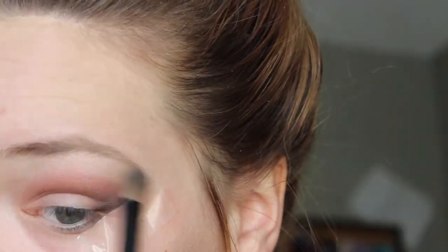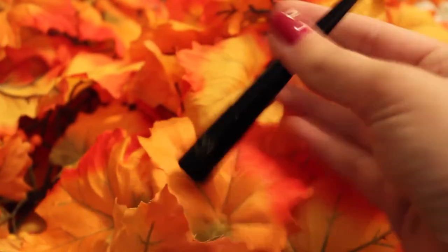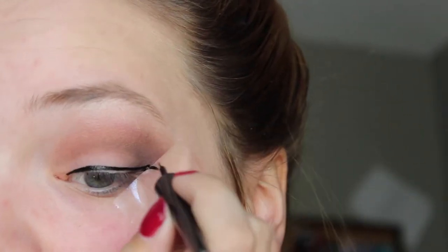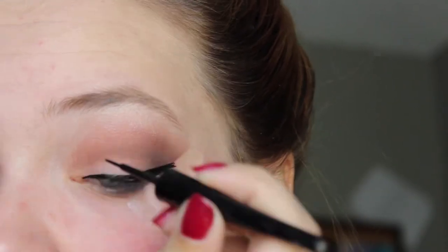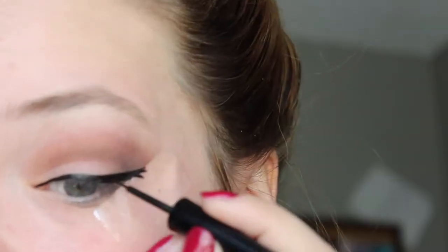Right here I'm just blending blending and blending. And then I'm just highlighting with Venus. I'm going to do my winged eyeliner with the ELF liquid liner. I like it and it's really inexpensive. The tape also really helps at getting a very crisp winged liner.